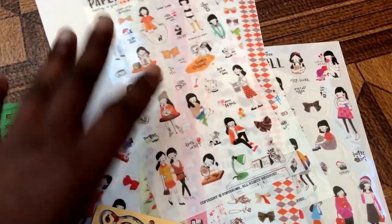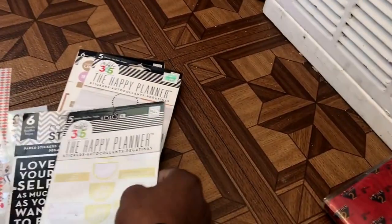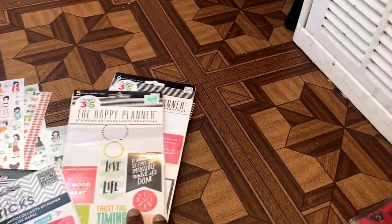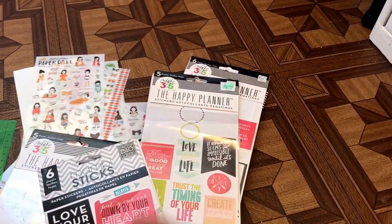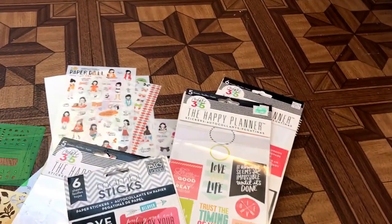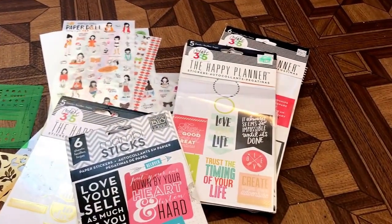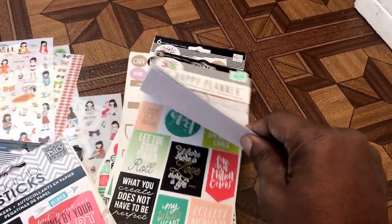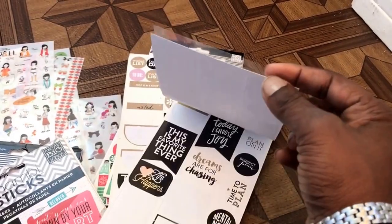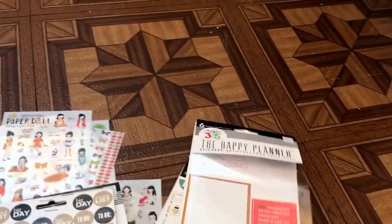This is called the paper doll set and I'm looking forward to using these. I have regular stickers — a whole bunch of the mambi stickers and the Happy Planner stickers — and they're great stickers. I'm not saying I'll never use them, but if you don't want bulk and uneven pages where writing becomes a chore, I think you need to use them judiciously and sparingly.